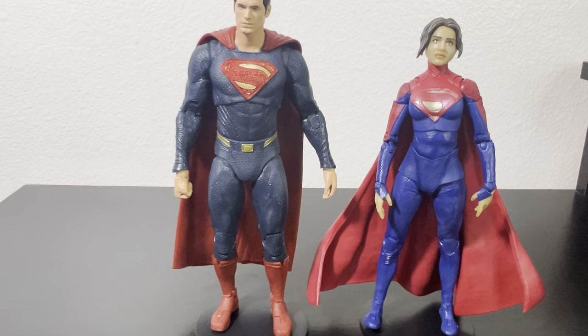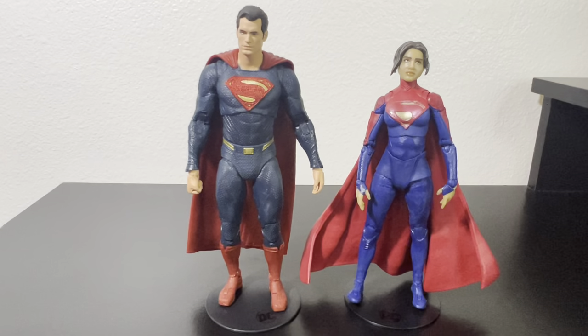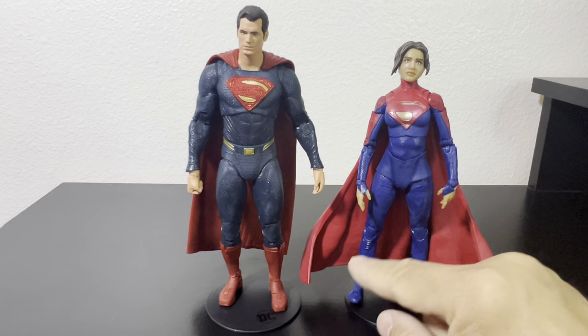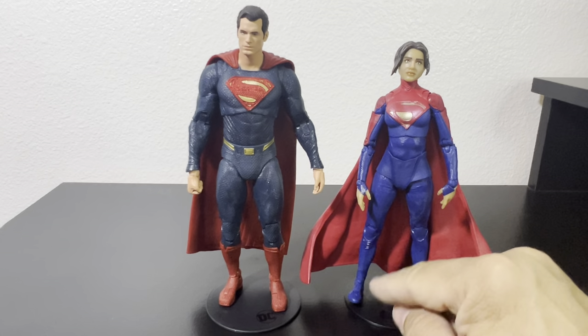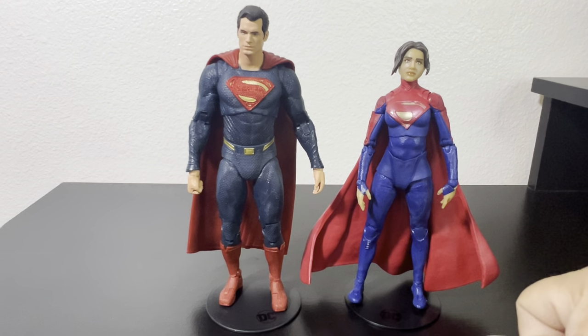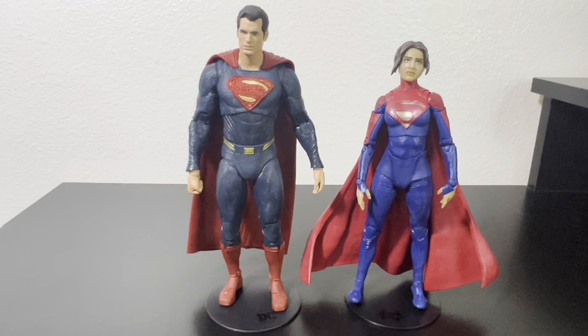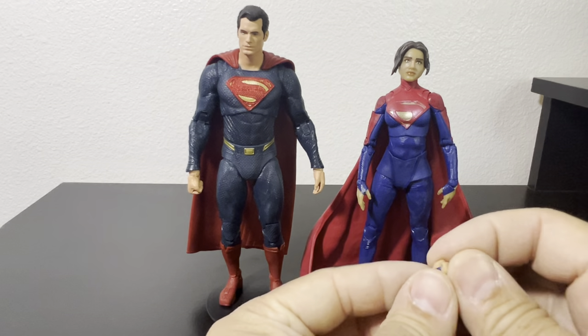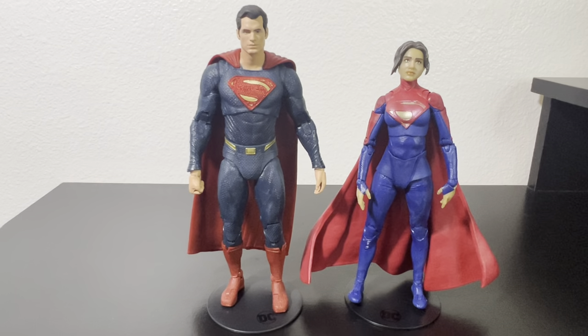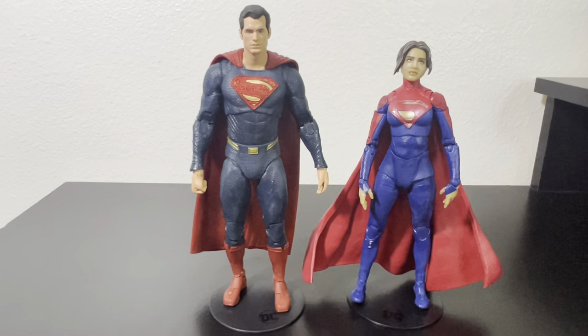Next to Cavill, his blue is a little darker and has more texture on the uniform, while hers is very light. One thing I wish they'd done is add a different color on the boots — the same red would look really good. Maybe I'll find someone who can customize figures and touch that up, and get a second one just in case. The skin tone on her hands actually matches a little better next to Cavill's figure.